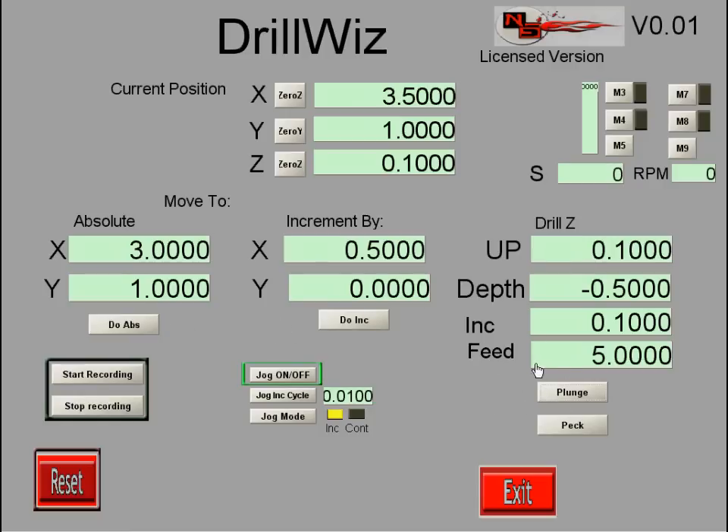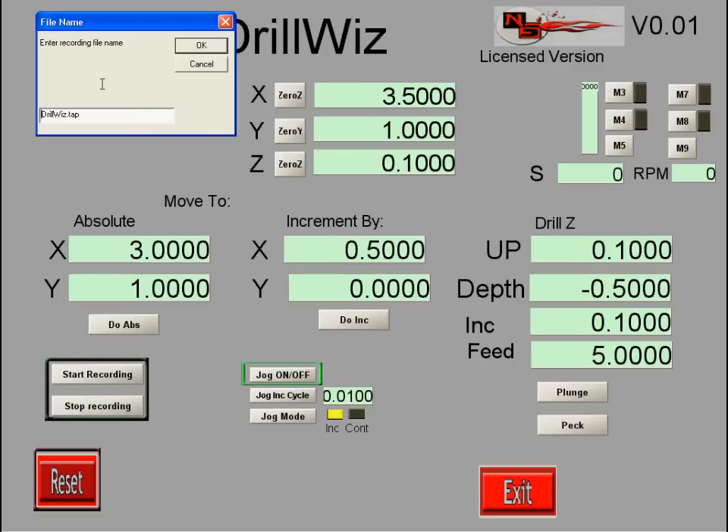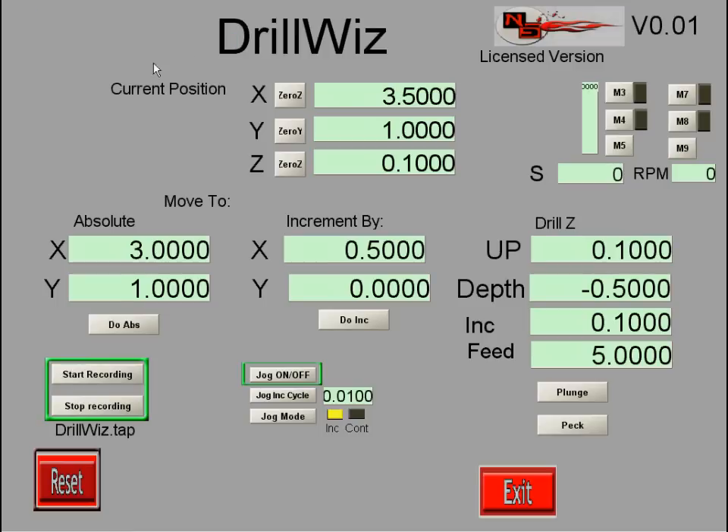Maybe I want to do this a second time, so I've added a recording function. If I click the "Start Recording" button, a window pops up asking me to name the file — "drillwiz.tap" is the default name. The green box comes on indicating I'm now recording all of the motions I make. If I do that cycle again — an absolute move — it not only makes the move but records it in the file. A plunge operation does the operation but also saves it to the file.